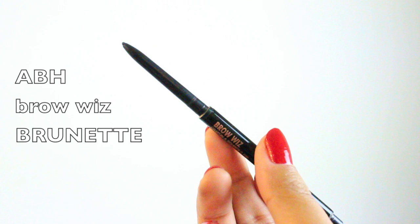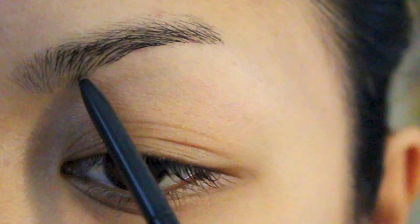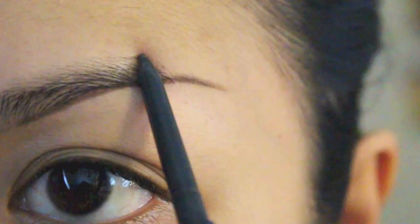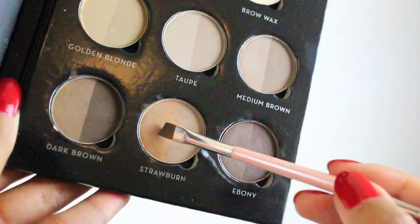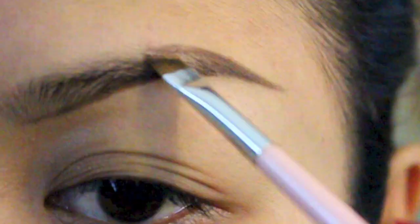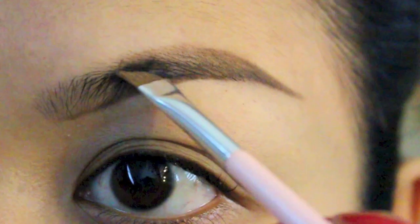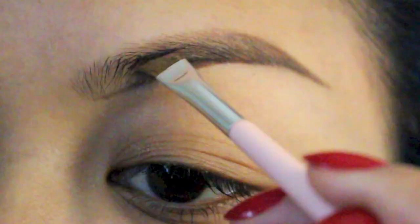Moving on with brow number two - this is more of a straight and lighter brow look. Same thing pretty much: use the Brow Wiz to clean up the brow, but instead of going for a rounder arch towards the end I am just going straight across. Since we're going for a lighter look, I am using the Brow Wiz pencil in brunette. I'm taking the brow pro palette once again and this time I am filling it with Shawburn brow powder.